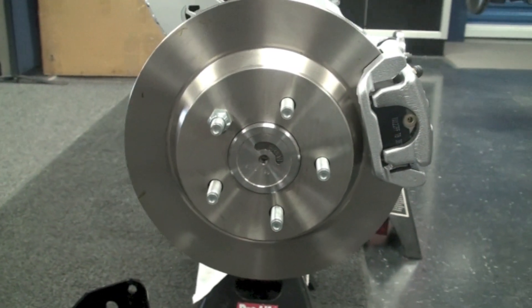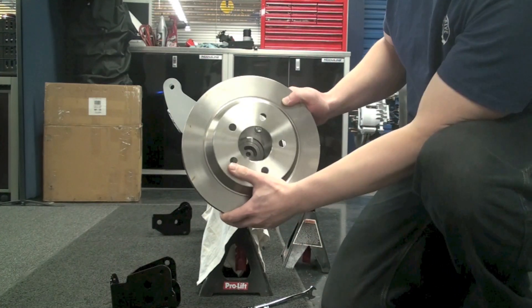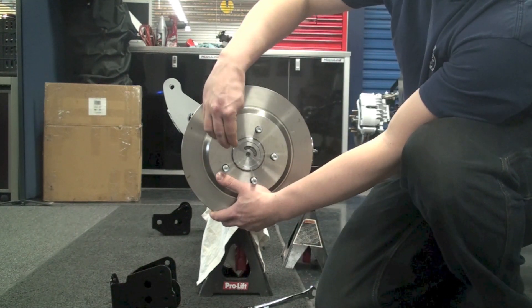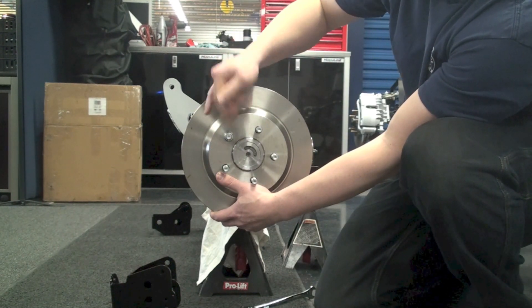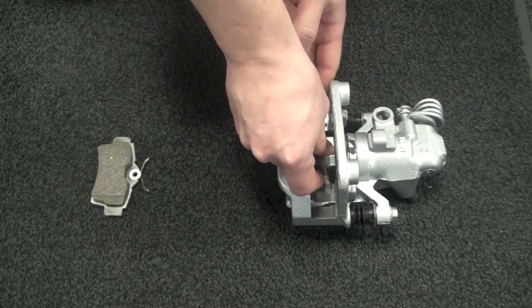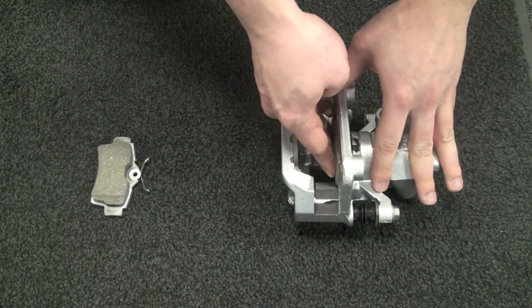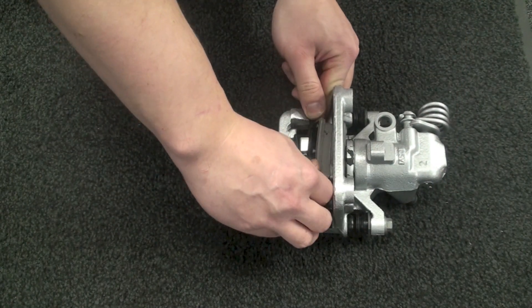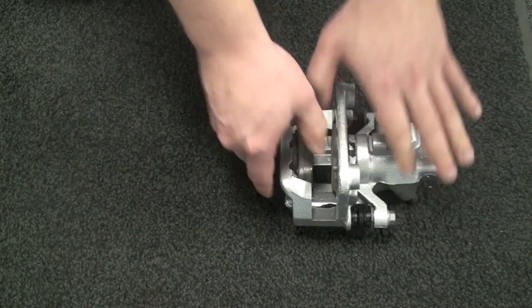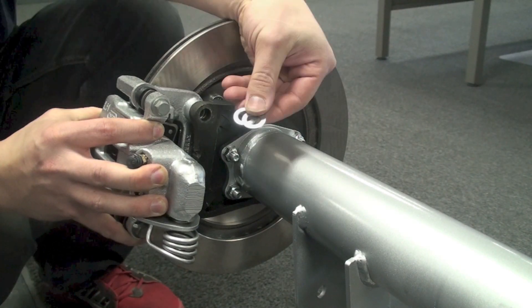With that all set we're now going to go ahead and install the brakes. We'll take the rotor, slide that onto the axle, and if you have a lug nut handy slide that on to keep it in place. Once that's set we're going to take our brake pads and install them into the brake caliper.